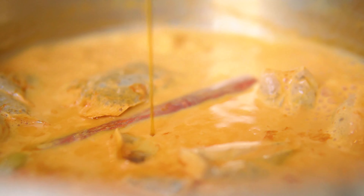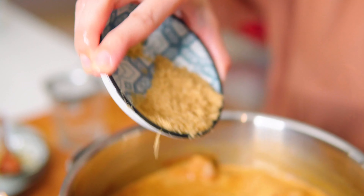Once boiling, add honey and sugar. Let it come to a boil again and it's ready to be served.